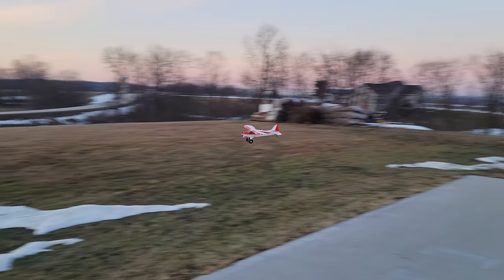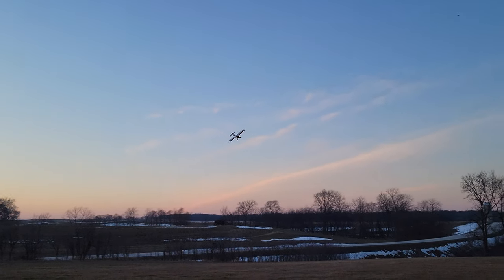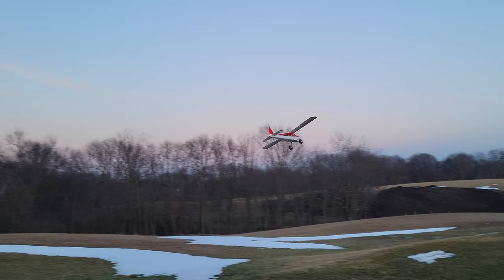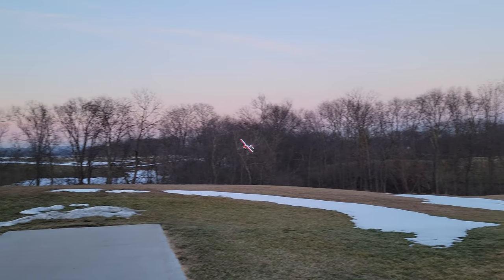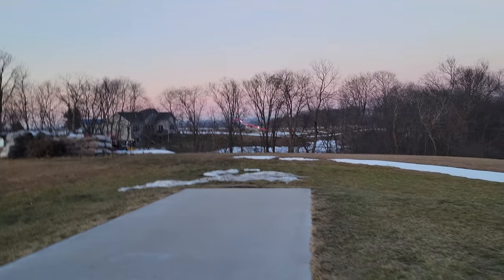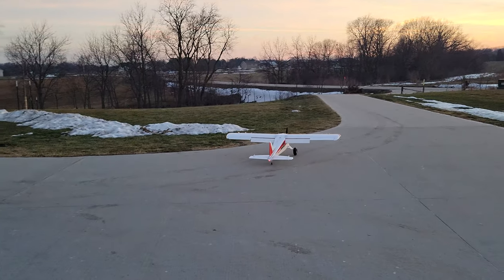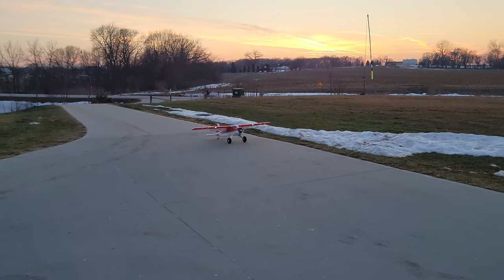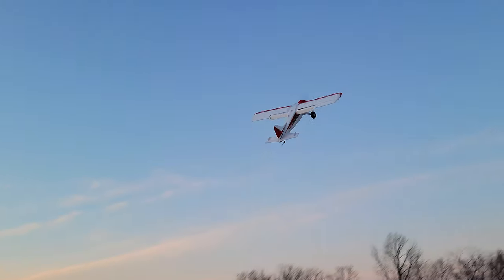Here we go — just shooting takeoffs and landings with the Beaver, having near bird strikes in beautiful sunset conditions. You can fly this thing for about 15 minutes if you're not pushing it too hard. Step back, landing flaps — nice rough landing just to show you these pneumatic tires make such a big difference. Trying a STOL takeoff here — wind has died down, so going full landing flaps, get it on the mains, and then she's up in the air.